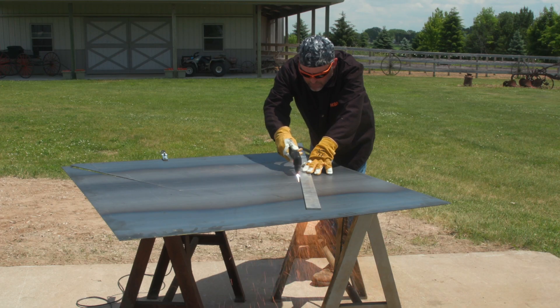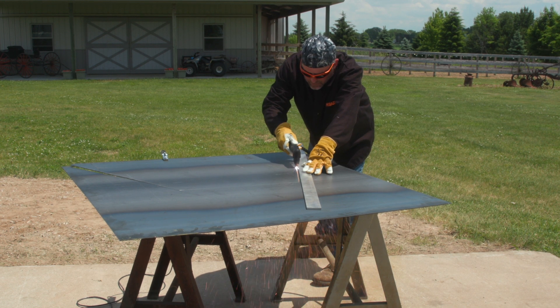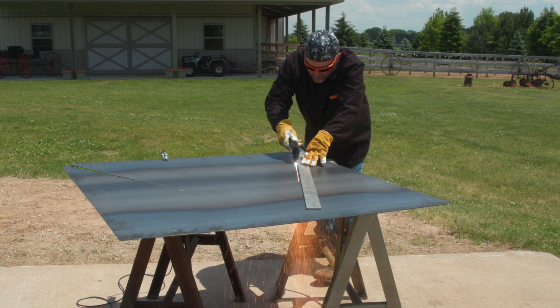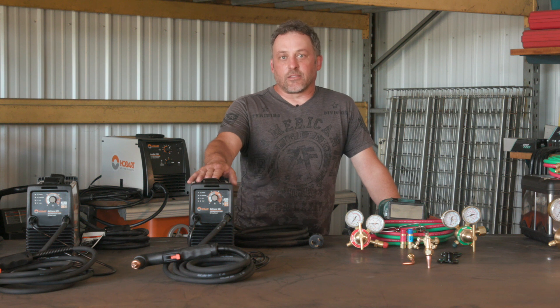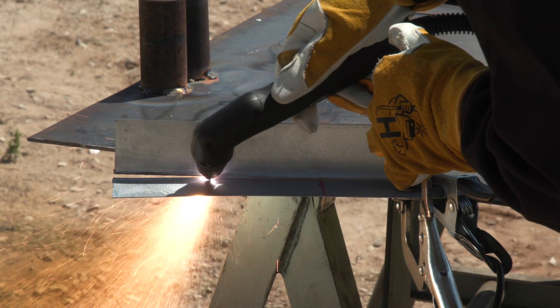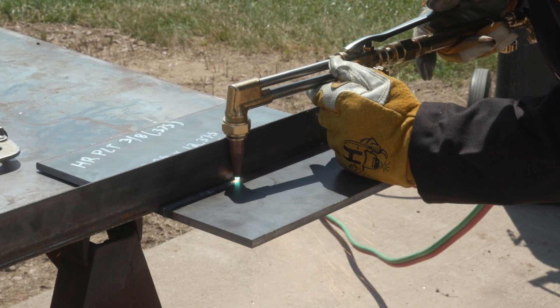To start off with plasma cutting, the one thing it does provide you is a quicker setup. You don't have to mess with setting gas or anything, and with a little less skill you can get a cleaner cut than the oxyfuel. Another advantage is it also cuts all different types of materials such as stainless steel, carbon steel, brass, and copper, where with the oxyfuel you're limited to carbon steel.